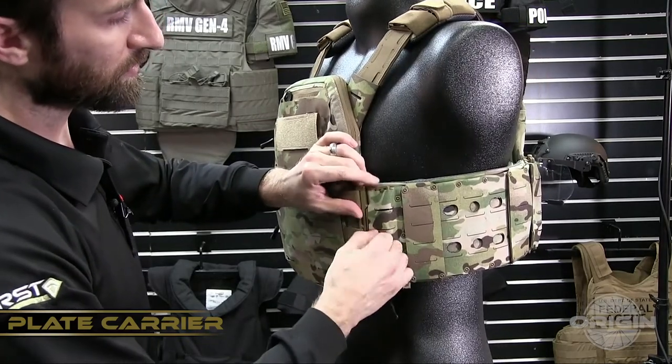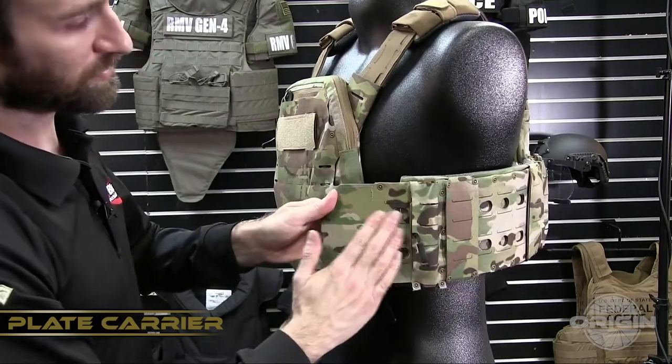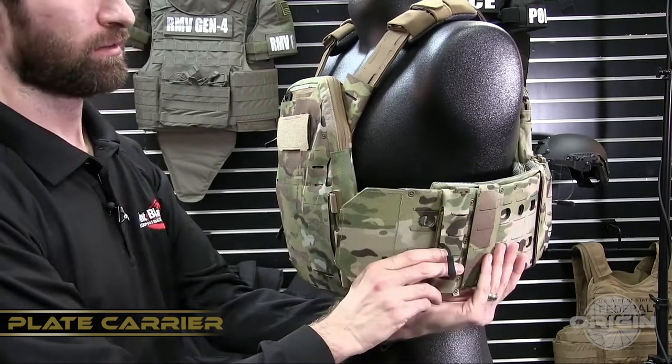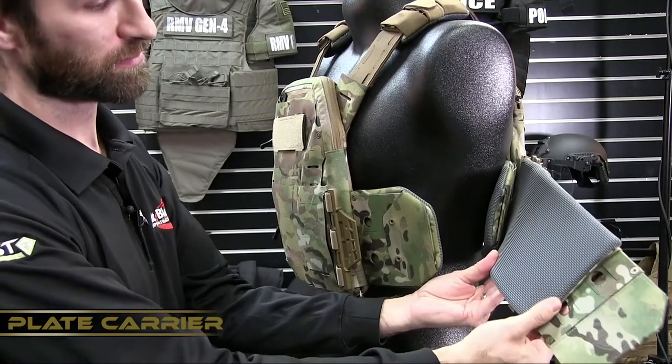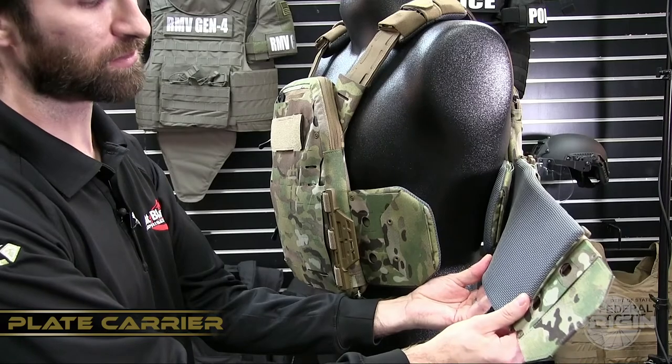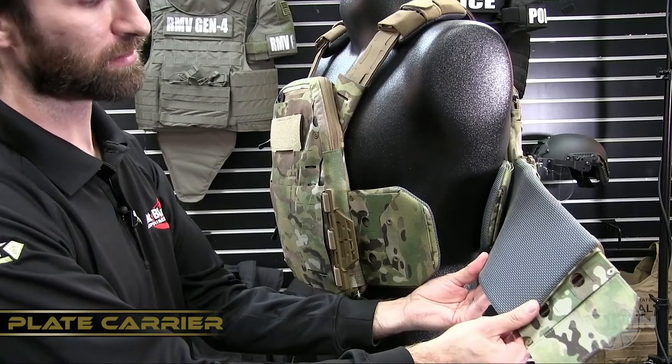The side cummerbund sleeves slide over the side cummerbund and lock into place with our SnapTrack system. The side panel liner is constructed using an antimicrobial moisture-wicking spacer mesh that is also backed with a chemically treated temperature regulating material.